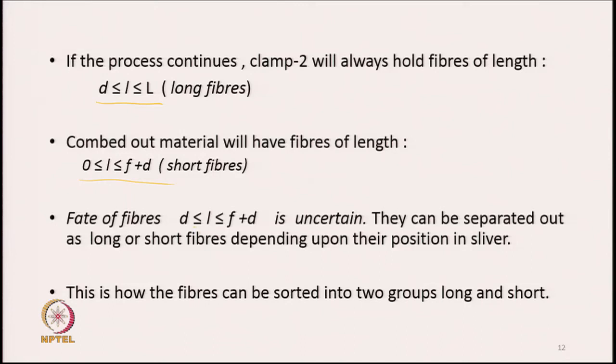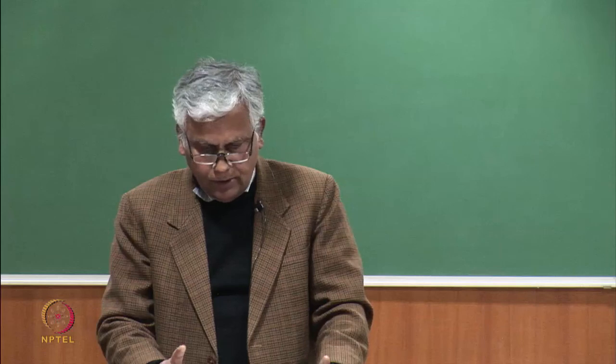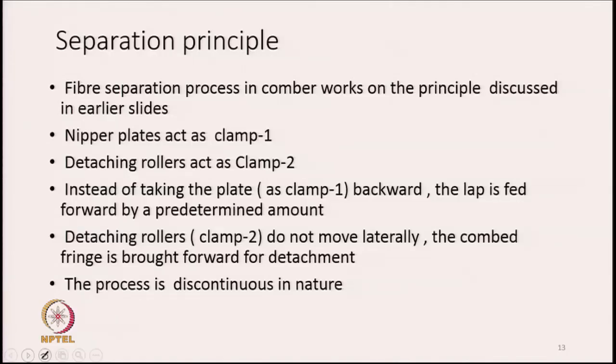There will be some fibres varying between D to F plus D whose fate is uncertain — they can be separated out as long or short fibres depending upon their position in the sliver or lap. This is how we sort out short fibres from the longer ones, and this is the principle which the combing machine actually follows. This is the only way to segregate the entire population into two groups.